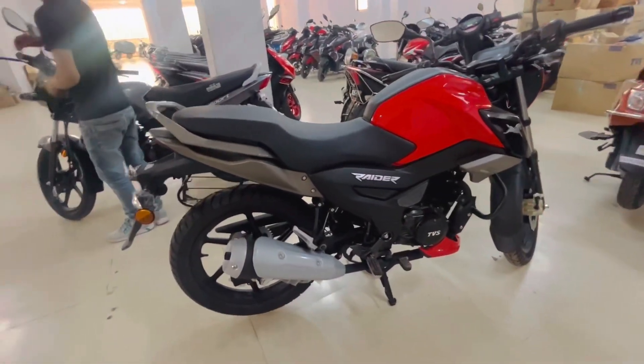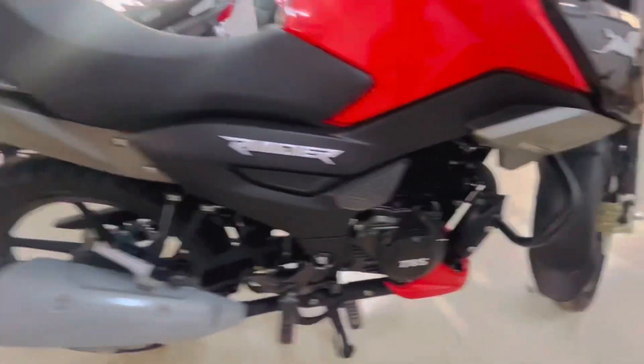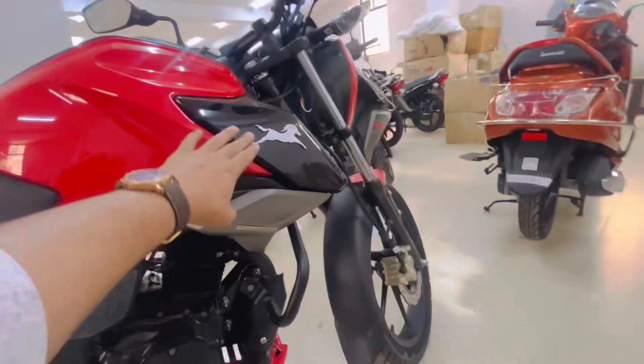There is a waiting period — you have to book this one month before, then you will get it. It has got black alloy wheels. You need a 125cc engine. Here is the Raider badging and the TVS logo. If I talk about the tire size, it is 80/17.